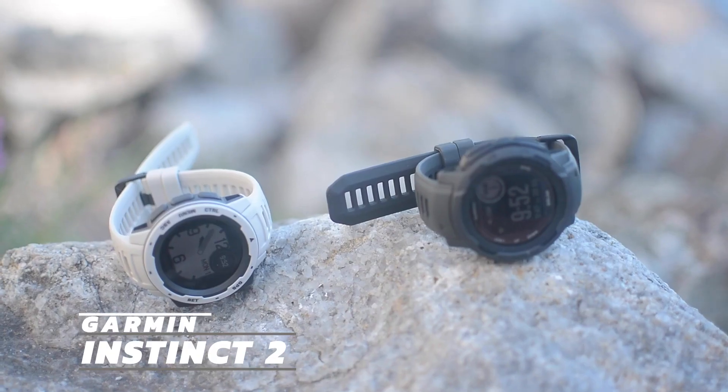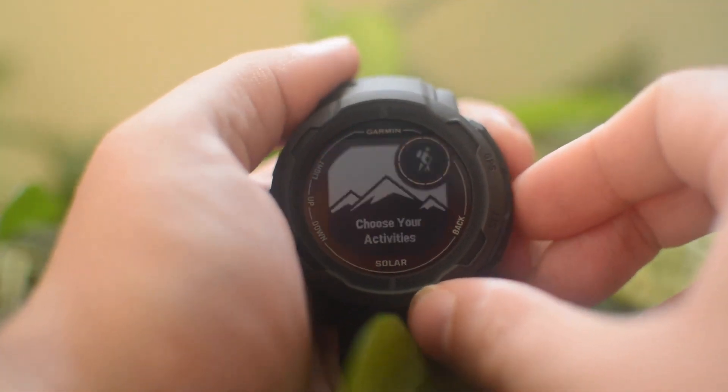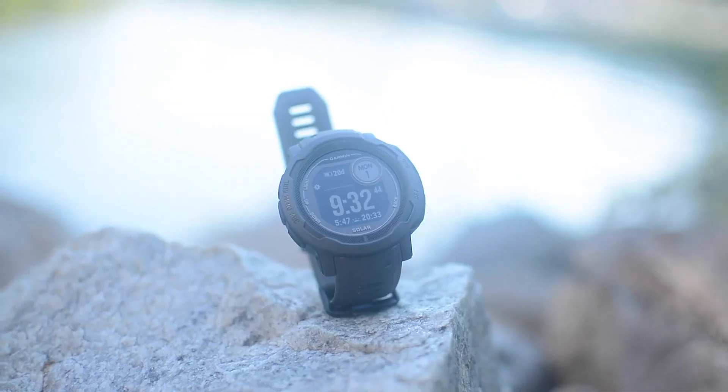Hello everyone, my name is Jordan and this is the Garmin Instinct 2. It claims to have a battery that will last forever, but we all know batteries can't go on forever and ever. So how good could the battery really be? What else can this watch do? Will it be nice to use for day-to-day use? Who's it for and what can you expect once you get it? Well, let's find out.